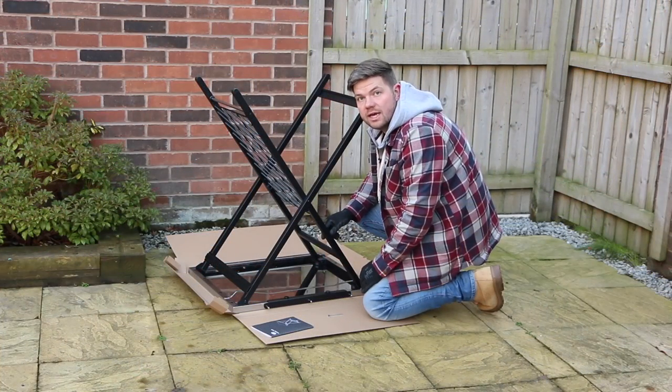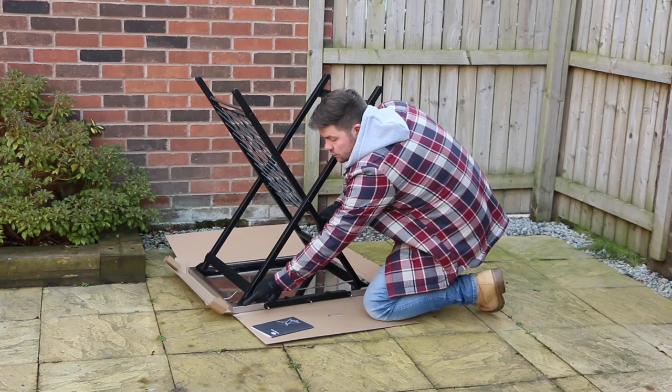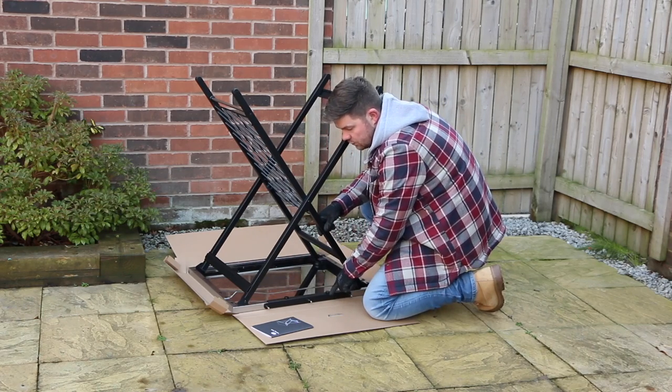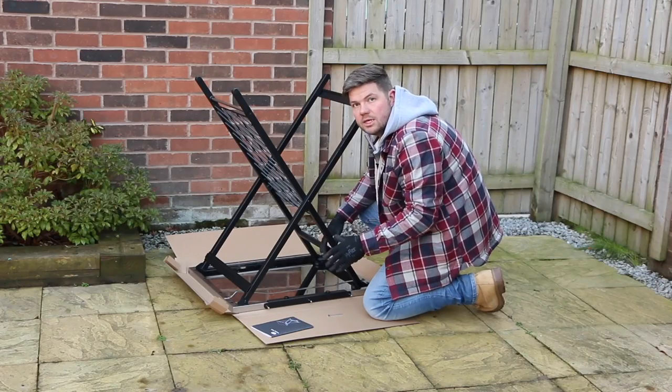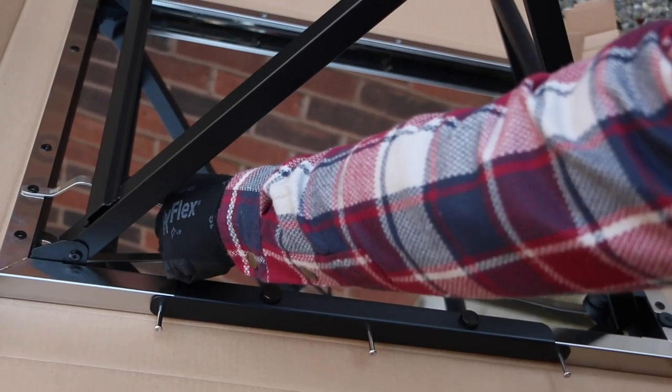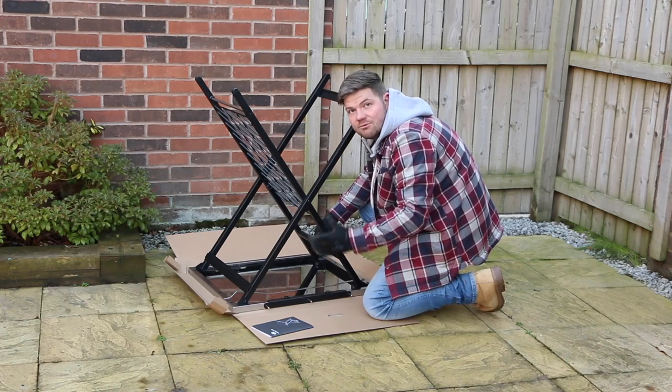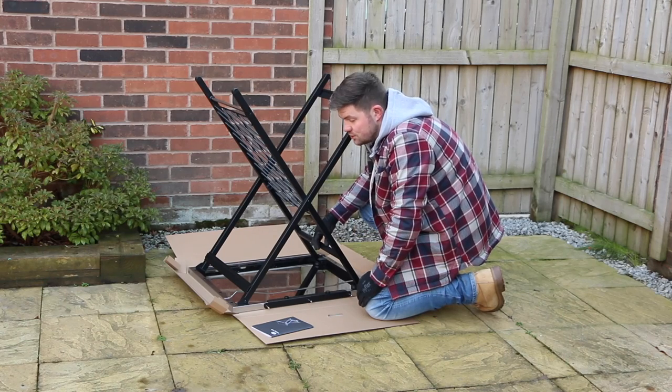So that's it all put together. It was really easy to do. There were just two screws for these hinges here and then two screws for the tool hanger as well. There was a piece that wasn't mentioned in the instructions — this runner here needs to be removed to fit the legs on. Maybe it was an afterthought, but it doesn't mention it in the instructions so it's worth noting.